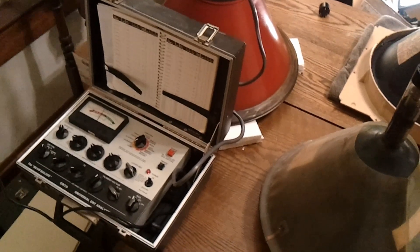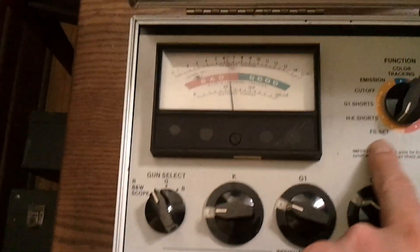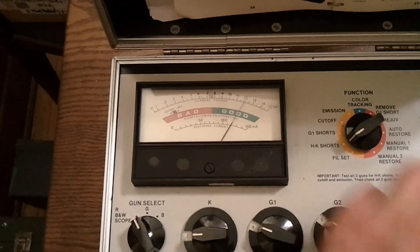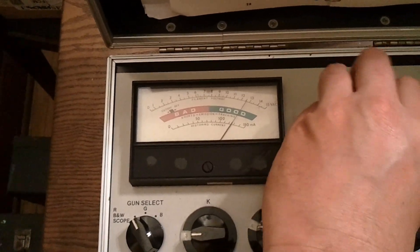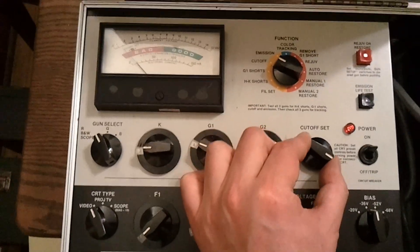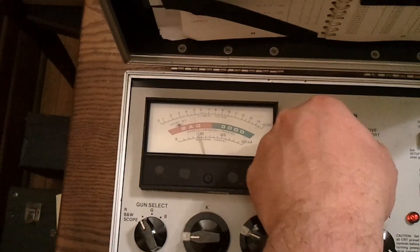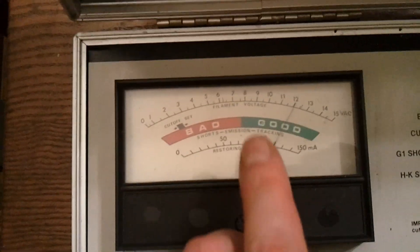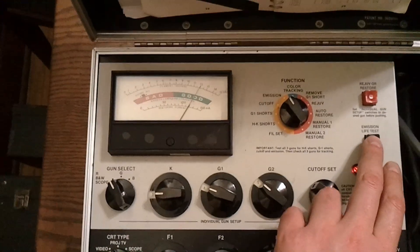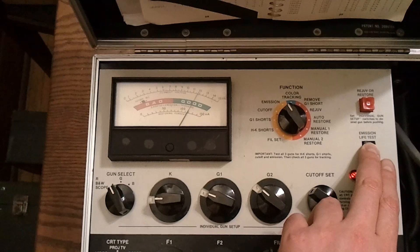I've hooked up my Sencore CR70 and let it warm up for about five minutes. Let's see how it tests. I've got it on filament — we're right on 6.3. And we have no shorts. I'll adjust the cutoff so it's inside that box, and as you can see, when I rotate the cutoff knob, the needle moves, which means the grid is responding like it should. And for emissions — that's pretty darn good. And if I press the life test button, the needle barely moves.